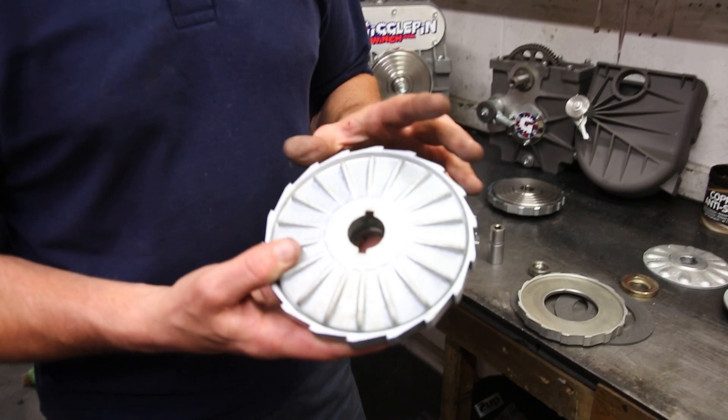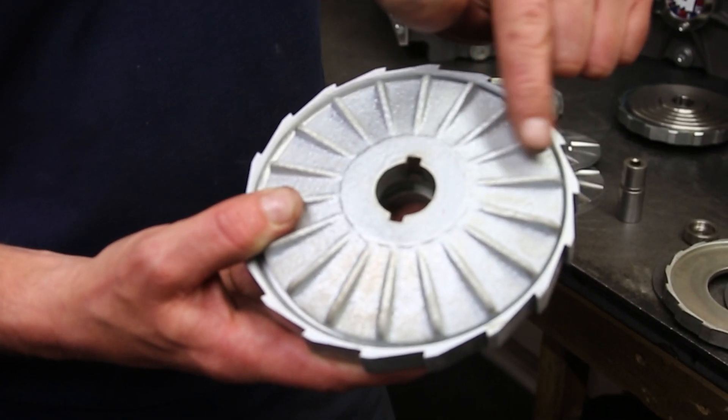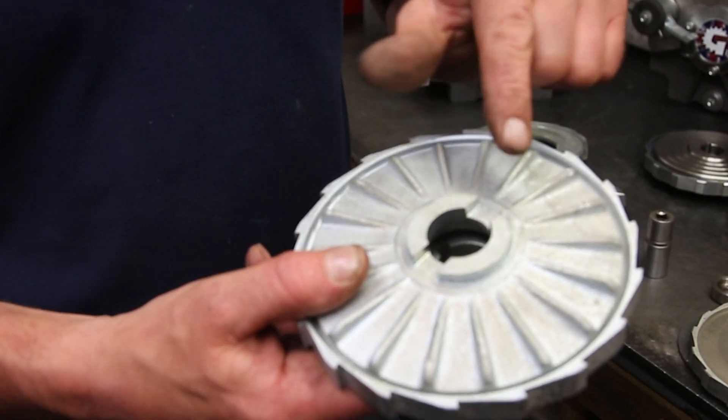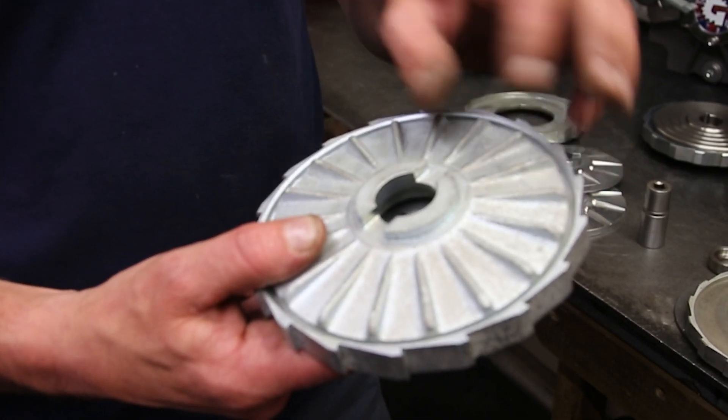This is easily identifiable as an early 8274 brake. We can see here the small fins on the outside and it's cast or forged, depending on who you speak to. It's repeated on the opposite side as well, and it still retains the same cam drive that we see on the later style winches.